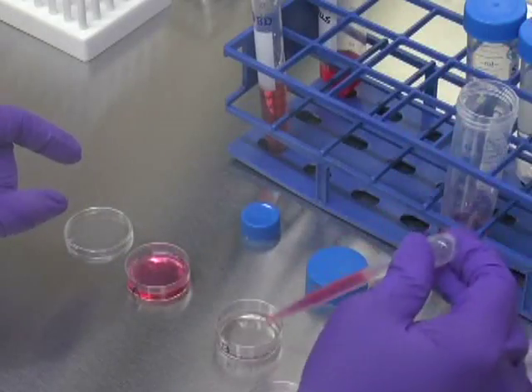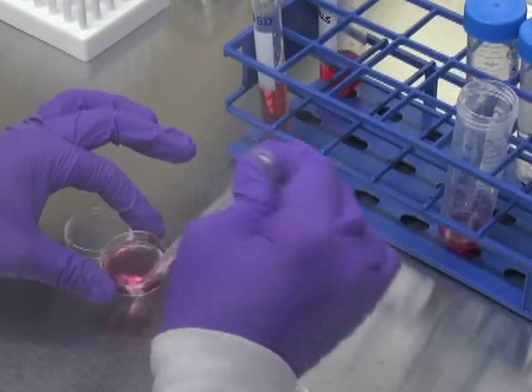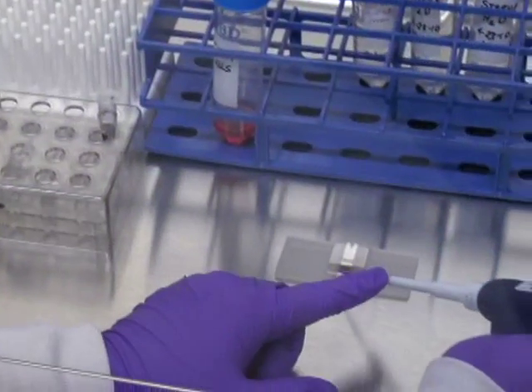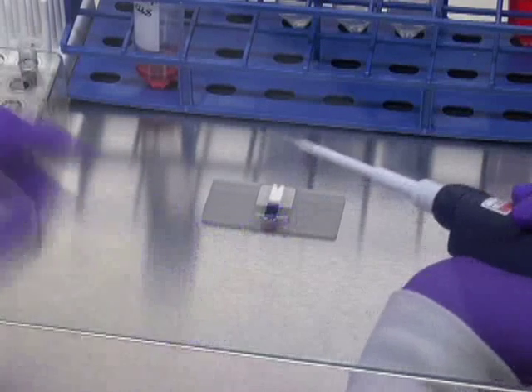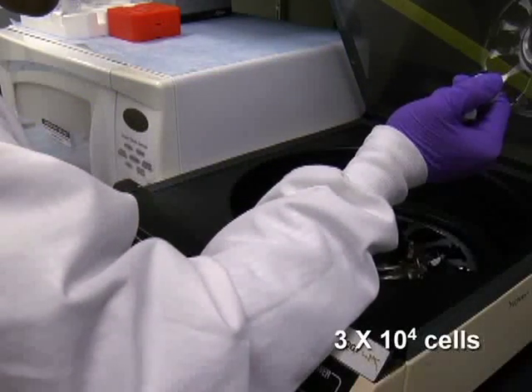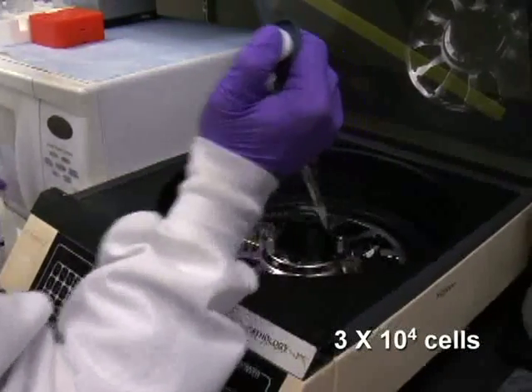For further analysis of differentiation and proliferation, cells from the entire CFC assay plate are recovered by suspending in several volumes of room-temperature 2% FBS IMDM, washed and counted. For morphological analyses, transfer 30,000 cells that were recovered from CFC assay plates to a slide using a cytospin centrifuge.